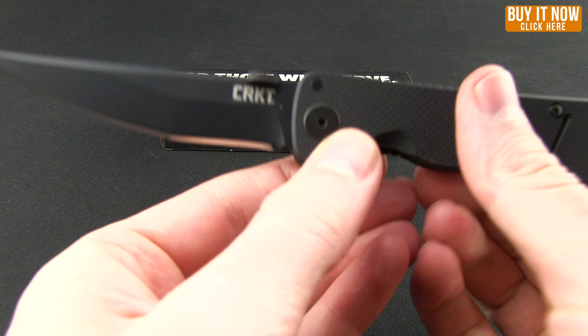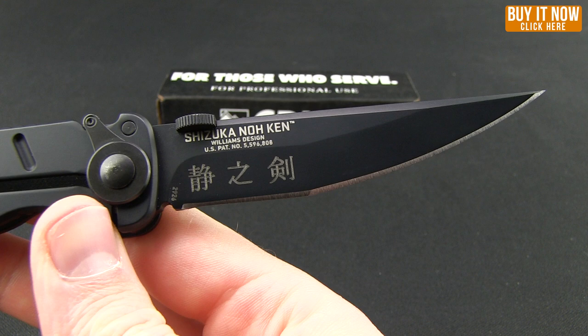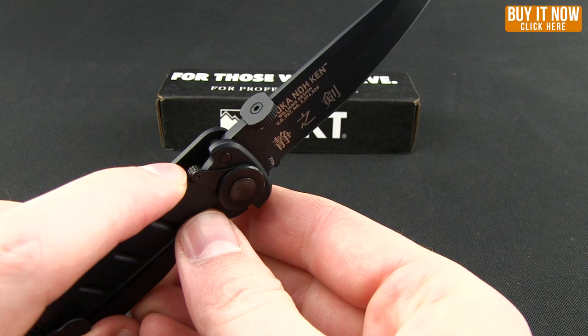You have that thumb disc there that allows you to deploy it quickly out of the pocket. Plenty of purchase there to flick it with your thumb. Then you have that long, very tapered, modified Tanto tip. You can see the Shizuka Noken with the Japanese on it — very cool. This is a frame lock, and it does have the LAWKS or LOCKS system on it.